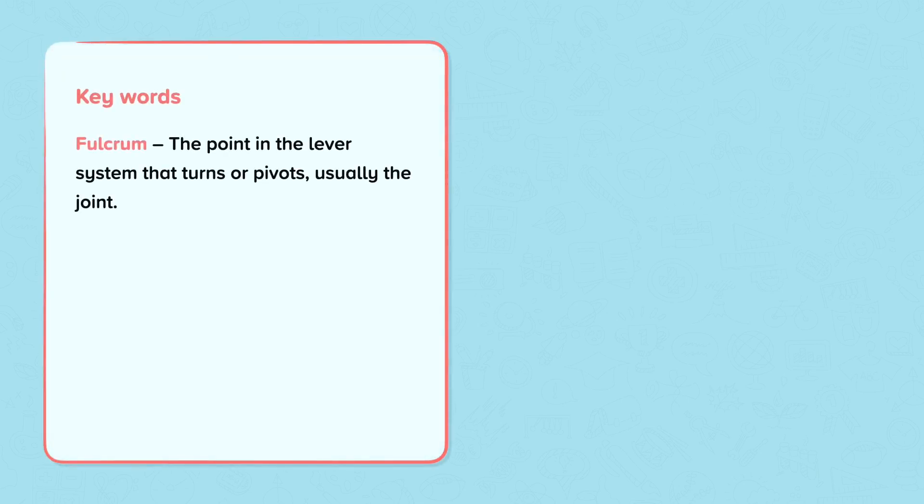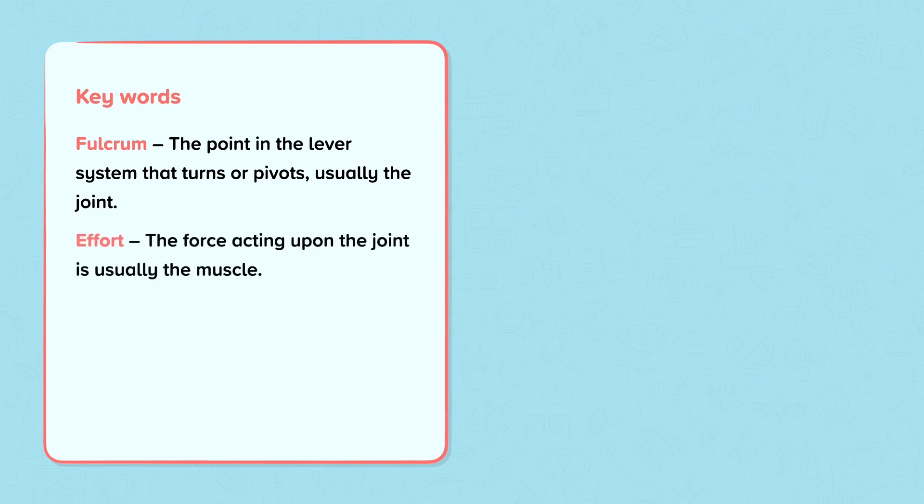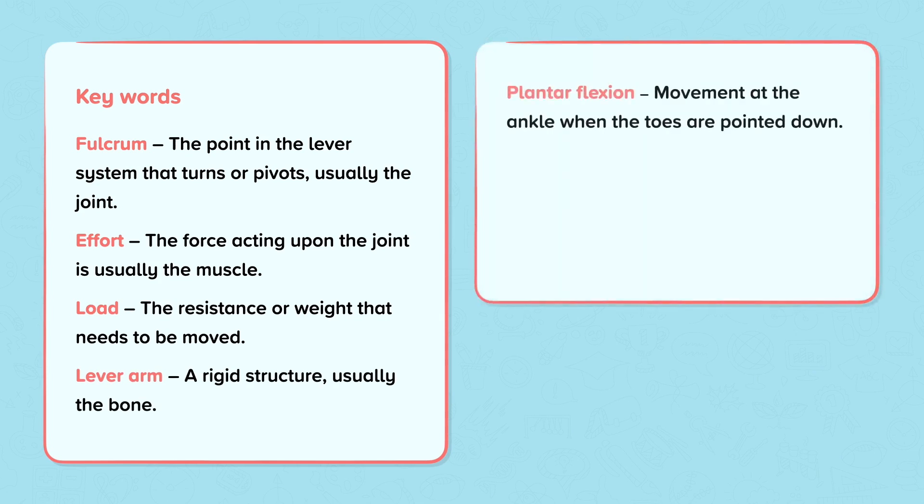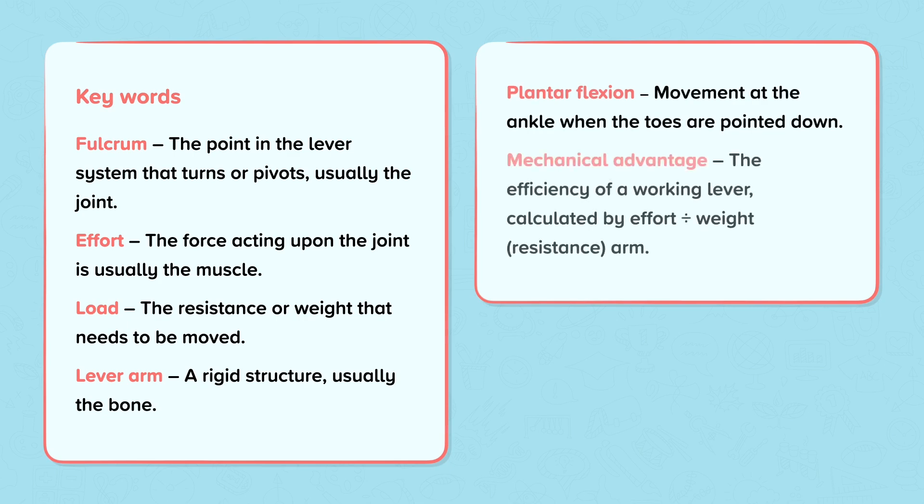Our key words: Fulcrum is the point in the lever system that turns or pivots, usually a joint. Effort is the force acting upon the joint, it's usually the muscle. The load is a resistance or weight that needs to be moved. The lever arm is a rigid structure, usually the bone. Plantar flexion is movement at the ankle when the toes are pointed down. Mechanical advantage is the efficiency of a working lever, calculated by effort divided by weight or resistance.